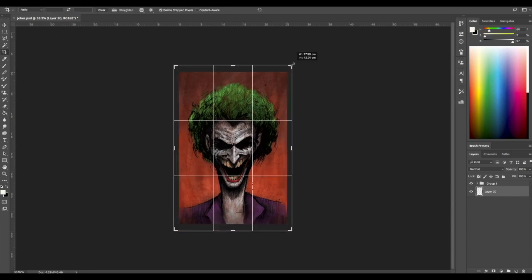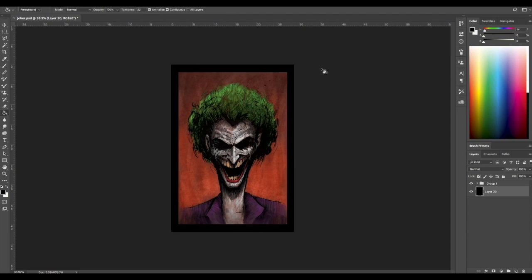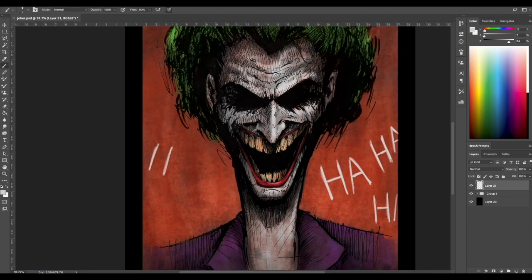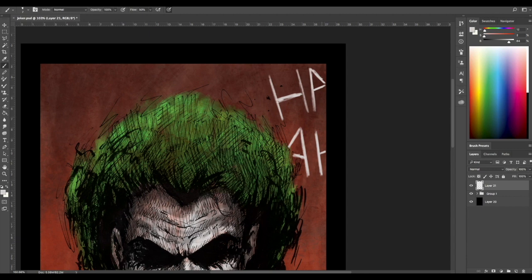Let's do a nice black border for this illustration. So I'm gonna crop it, create a layer underneath this artwork and fill it with black color. Simple. And in the end, let's try something else — let's try some lettering for the Joker laugh. I'm doing it on a new layer which I kept on top of all layers. I'm not sure if I'm gonna keep it in the final piece. Maybe you can help me decide if it looks good with the lettering or without it. Let me know in the comments.